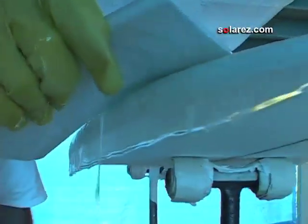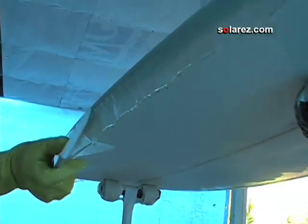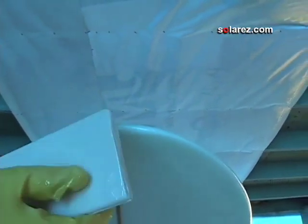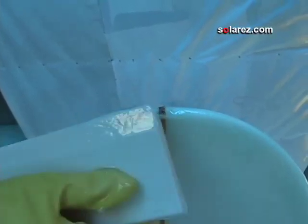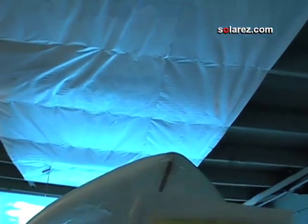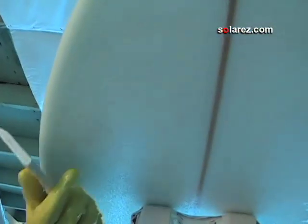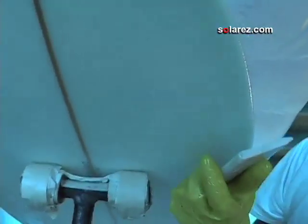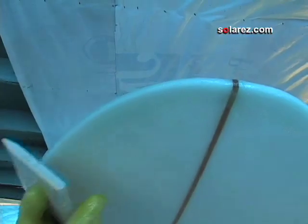Just ironing out the excess, same thing as the other side — slap it from the center, go towards the tail, and get out all the excess resin. Right before we put it out in the sun, I'm going to go over one more time like I did on the bottom, just making sure there are no excess drips hanging down, because those will just harden and then you'll have more sanding work for later.